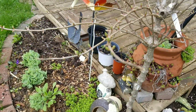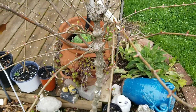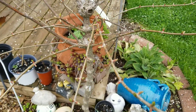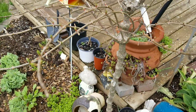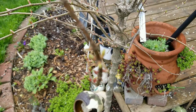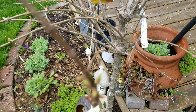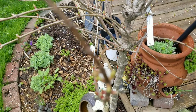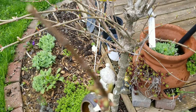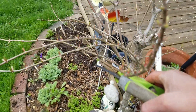Today I'm going to prune this standard PG hydrangea. Before you guys decide to prune your hydrangea, you need to know what kind of hydrangea you have. There is a hydrangea that you don't need to prune at all, other than just taking the dead stems or branches, but for this — this is a pinnacle hydrangea.